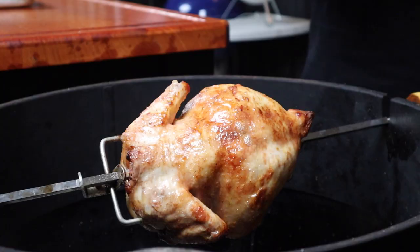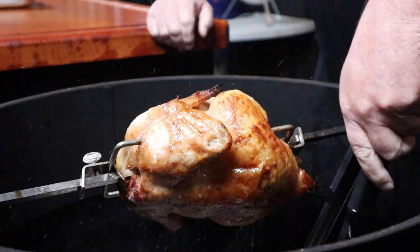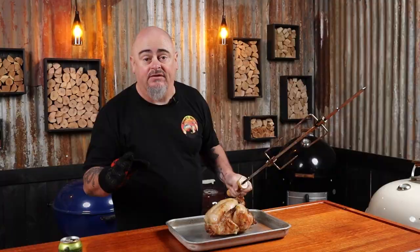It's always best to keep a check on the internal temperature of the chicken with an instant-read thermometer. With the chicken nearly at my target temp, I'm now going to move the charcoal directly under the chicken just to finish it off. The chicken has finally hit 74 degrees Celsius, so we can get it off the heat, remove the rotisserie, and let it rest for 15 minutes.